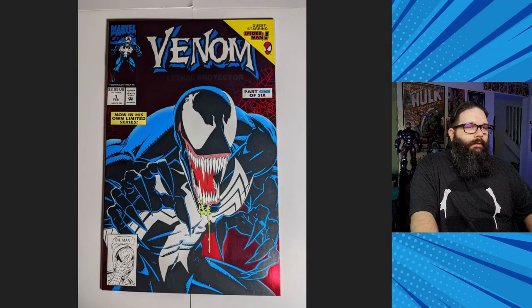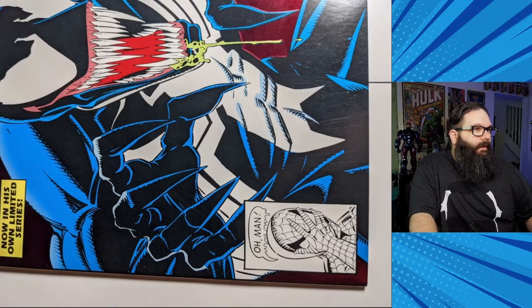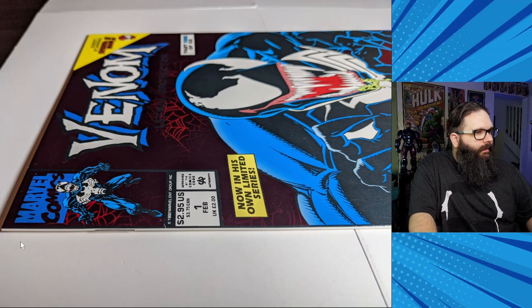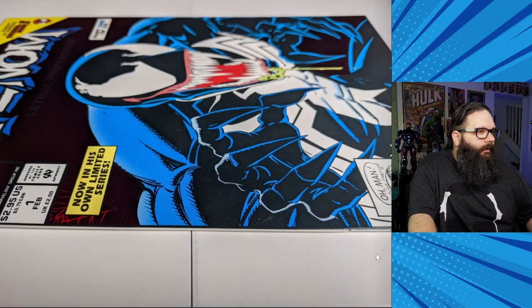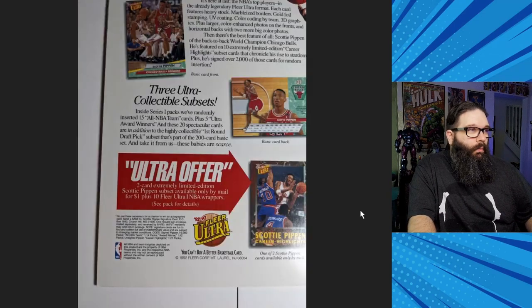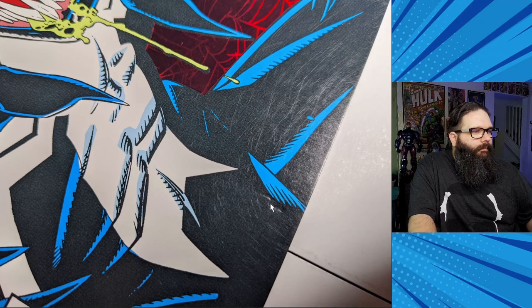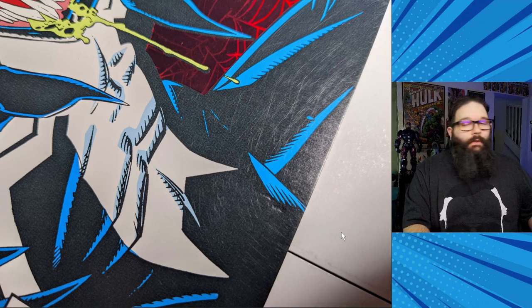Venom Lethal Protector number one — I was lucky to get a good copy of this. I do see some scuffing and wasn't sure how harsh they'd be on that, which is part of why I graded it a little lower. Condition-wise it looks pretty solid; all the corners look really good. I don't see much along the spine — the scuffing isn't really color-breaking. The one problem is a little divot on the front that I thought, if it pressed out, this book stands a pretty good chance at a better grade. I had it at a 9.2 as is, and I was hoping to get it back in a 9.6.